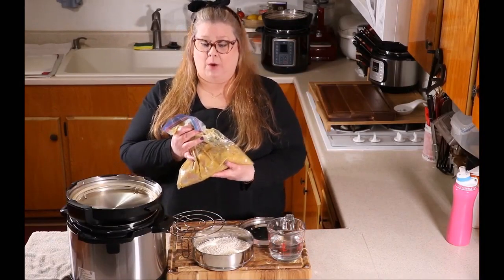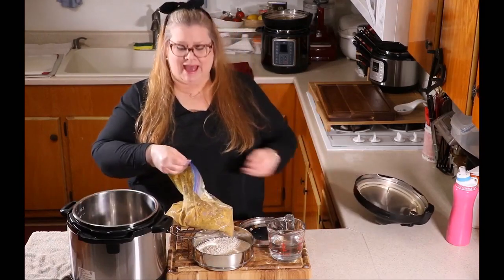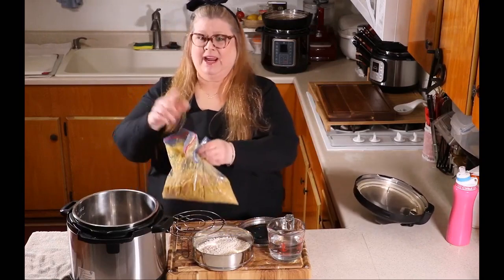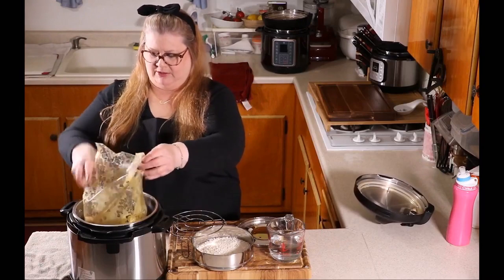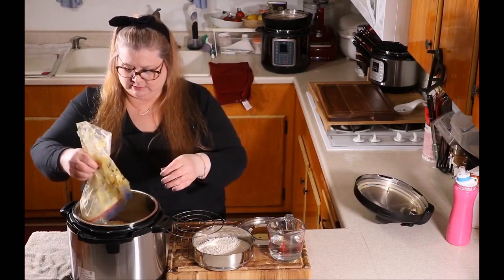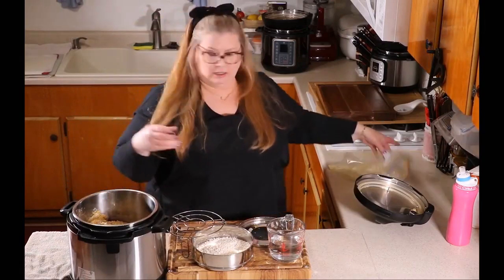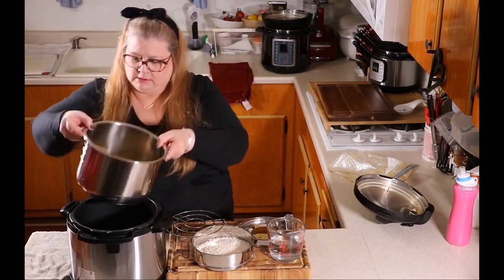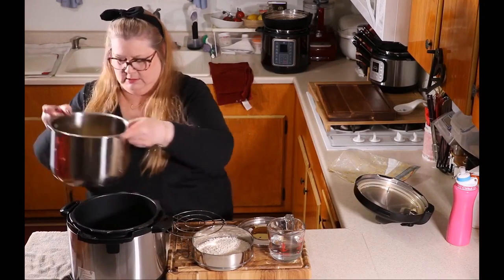Okay, so now the chicken has marinated in the refrigerator for one hour. So what we're going to do is open the bag just like that — be careful not to splash this on yourself. Just dump it right into the pot, just like that — marinade and all. You can see the chicken is in there.